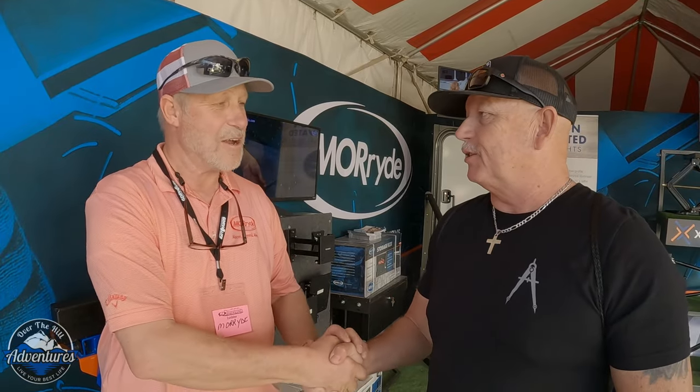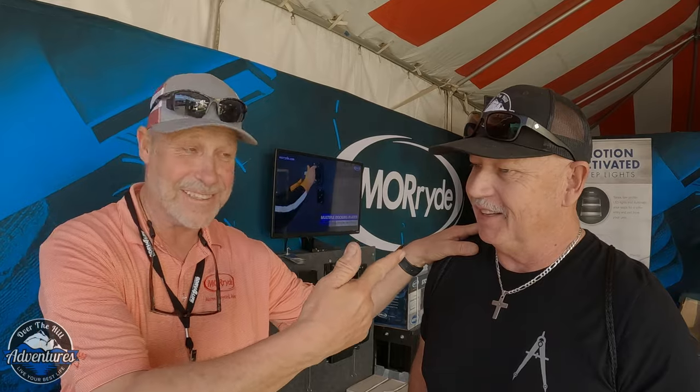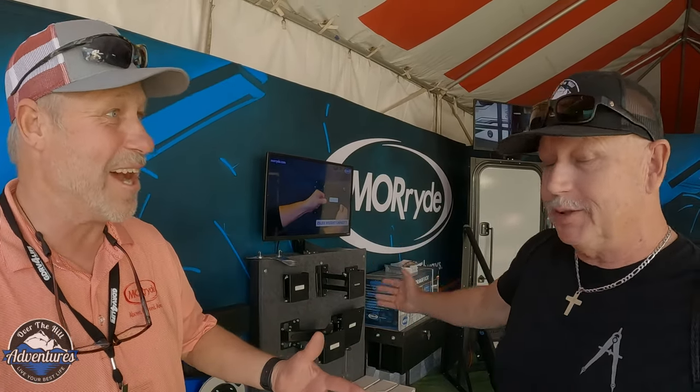Scott, thank you for your time — it's clear you're excited about these products. Scott appreciates hanging out with Grand Design friends and providing these products to them — that's actually how he met Over the Hill Adventures. He joked he should be wearing his Over the Hill Adventures hat instead, but admitted he doesn't want to wear it out.